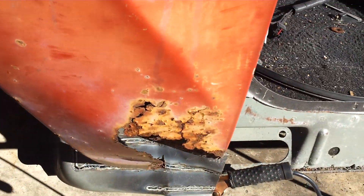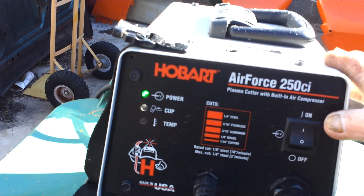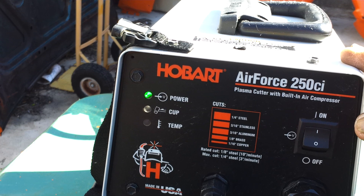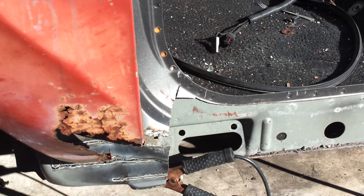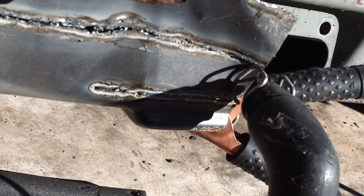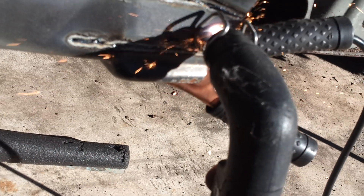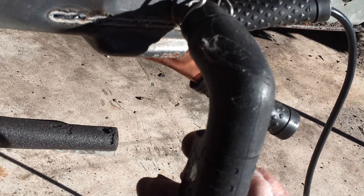I've never used one of these before. Let me turn it on. It says it cuts up to a quarter inch steel. I got one of these clamps on there, a ground clamp. I just wanted to kind of show you what it was doing and you tell me if this is normal. See how it shut off? I had my finger on the button and it shut off.